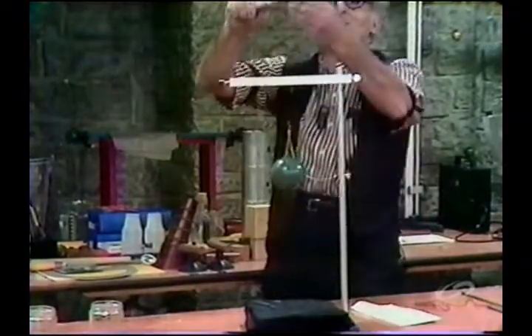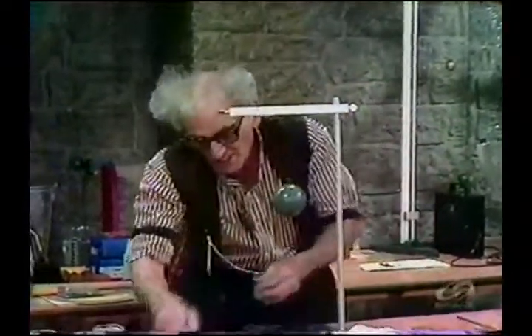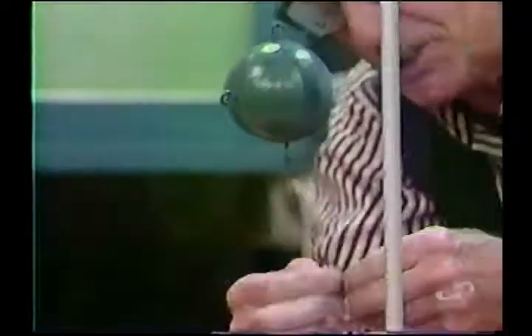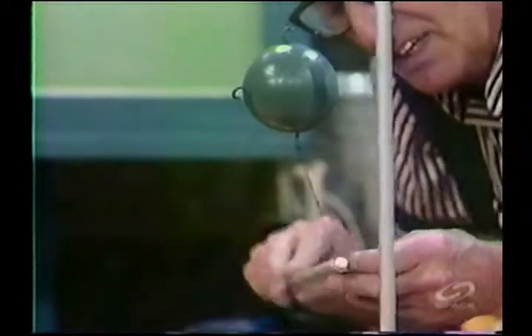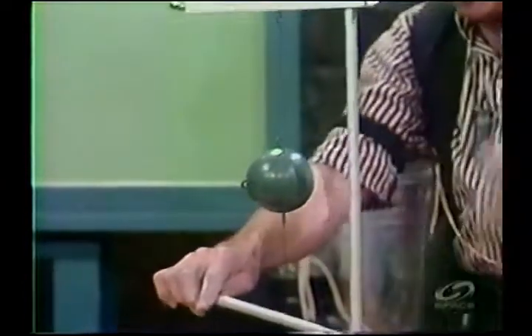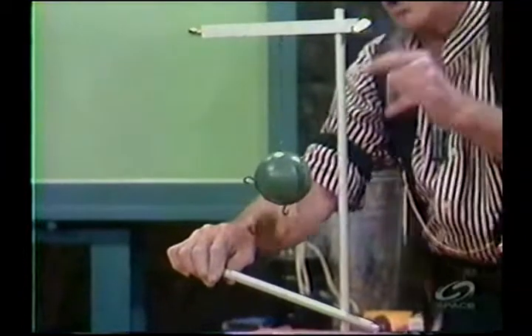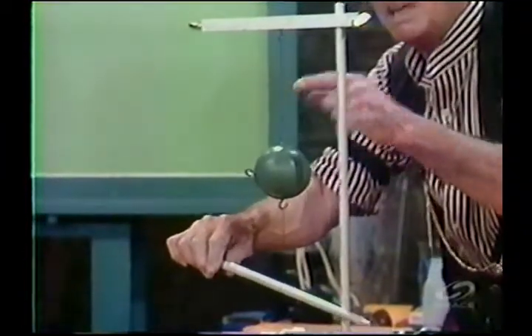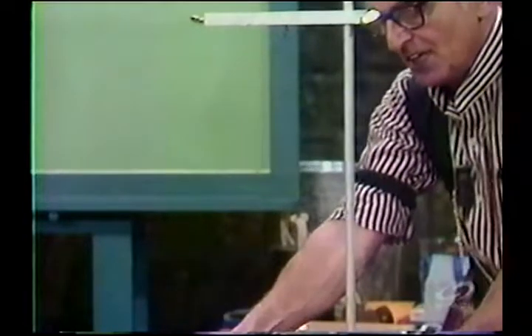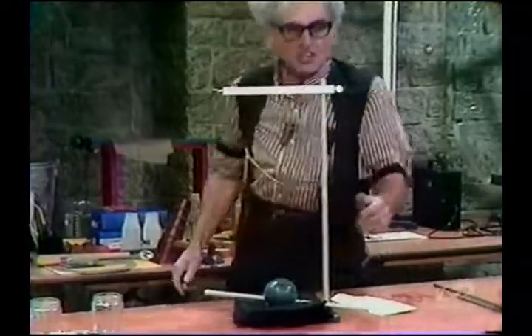There it is — I broke it. Newton would be enchanted to hear us in this performance. Now I am going to break string B. I have replaced string A with a new one. Now a long, gentle pull will impose on string B an additional load. Watch it. There it is. Praise be to Newton.